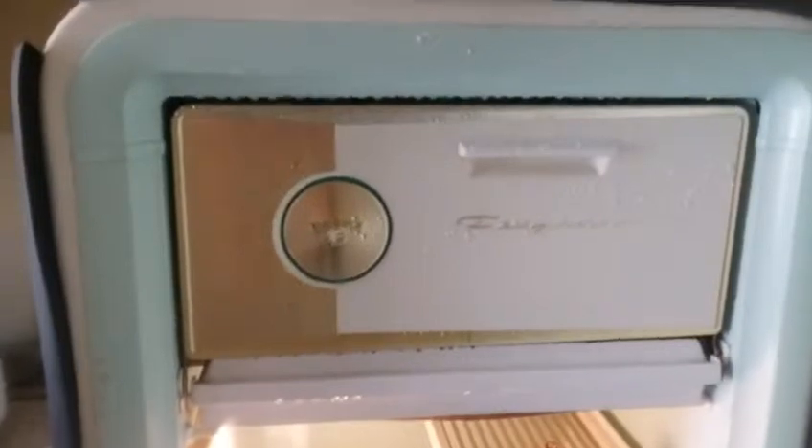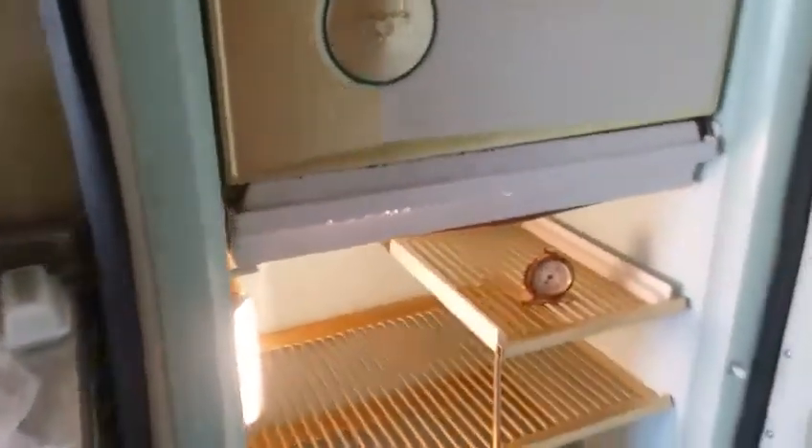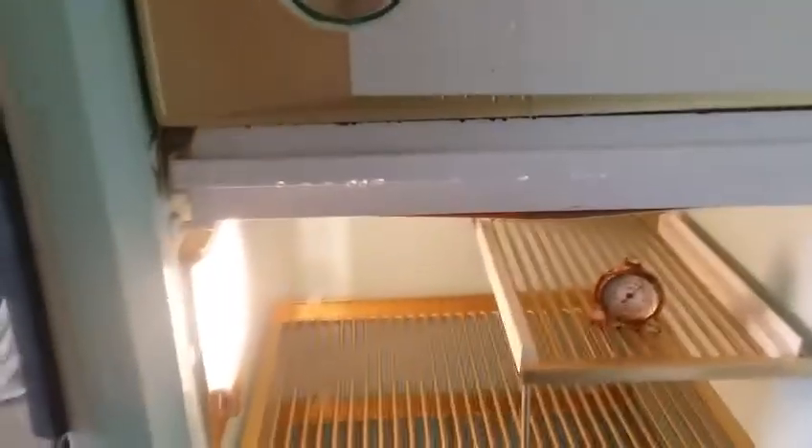I'm here doing some service on my 1954 General Motors Frigidaire. I've got a couple of problems. The door gasket failed, so temporarily I put this crap here. I'm going to put a new door gasket and I'm hoping that that solves this condensation around here and clears that up.